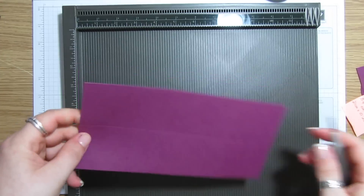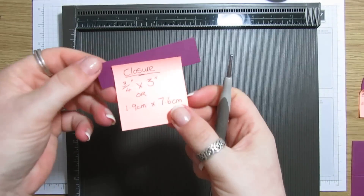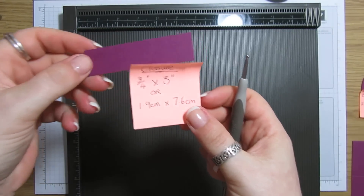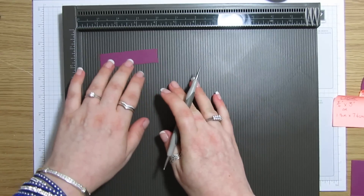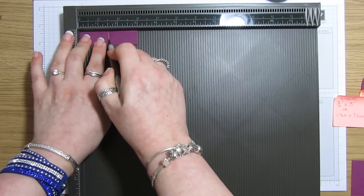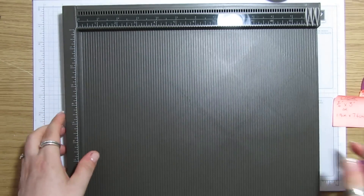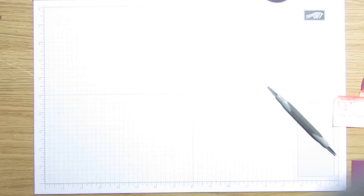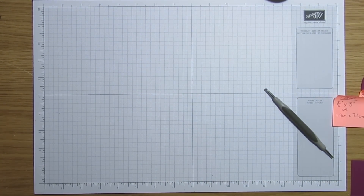Then in the second square and the last square we need to mark a partial score roughly to about the middle — so mark it at three inches and also at seven inches, just about halfway down. Take the little three-quarter by three-inch piece and pop it in on the long side and score it at one and a half inches or 3.8 centimeters. That's it for the scoring.